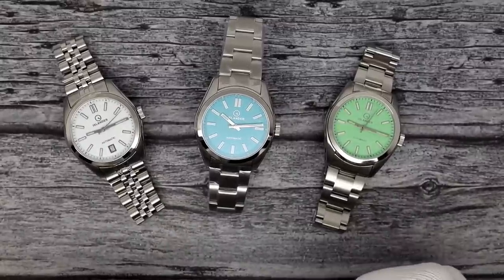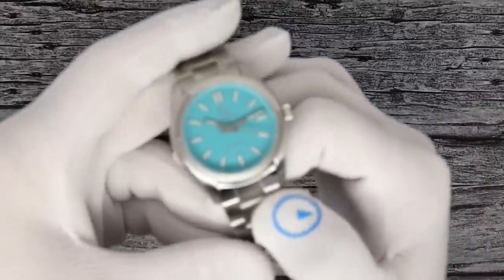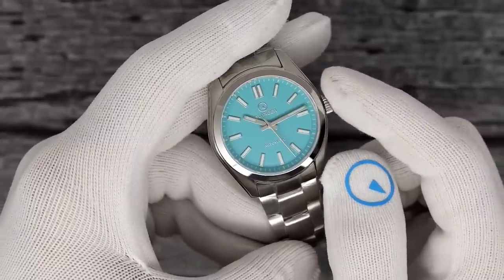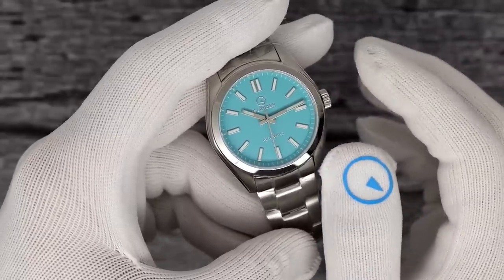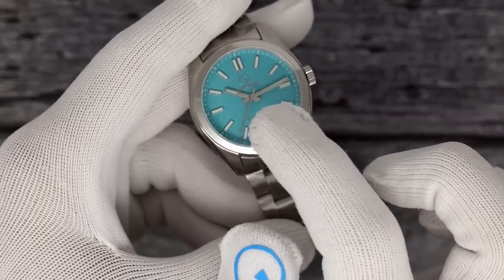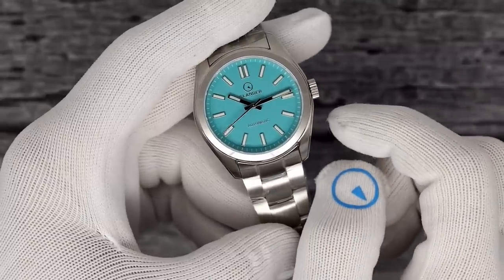Maybe on the dress watch it just looks a little bit better. Before we get into the two new guys, I will spend just a minute to show you the ISL 85, which is the Robin's Egg Blue Islander. This is close to being one of our best-selling watches of all time — this or the ISL 18, really close in numbers. Like the original 85, it just has 'Islander' added under the logo.